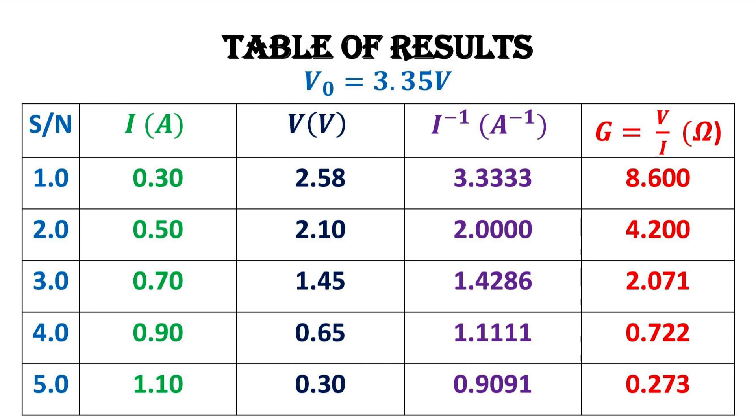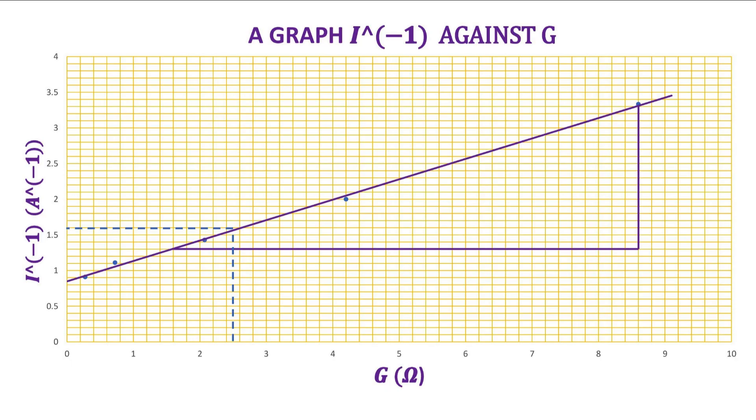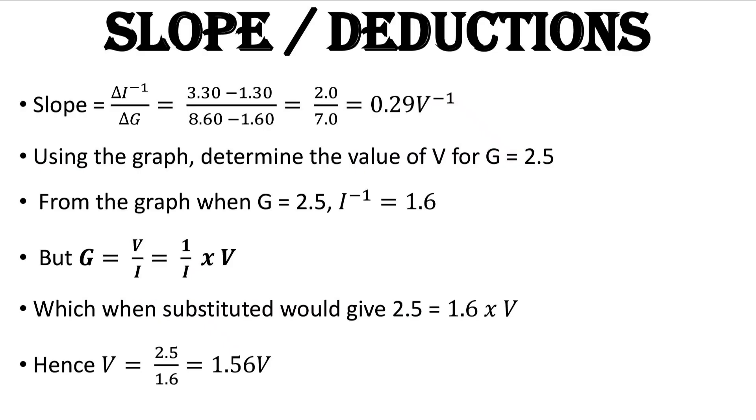Their units are recorded alongside on the table. We are asked to plot a graph of 1/I on the vertical axis and G on the horizontal axis. When we do this we get a straight line graph — as you can see, our graph is a very neat straight line making an intercept with the vertical axis. From this graph we can deduce our slope.